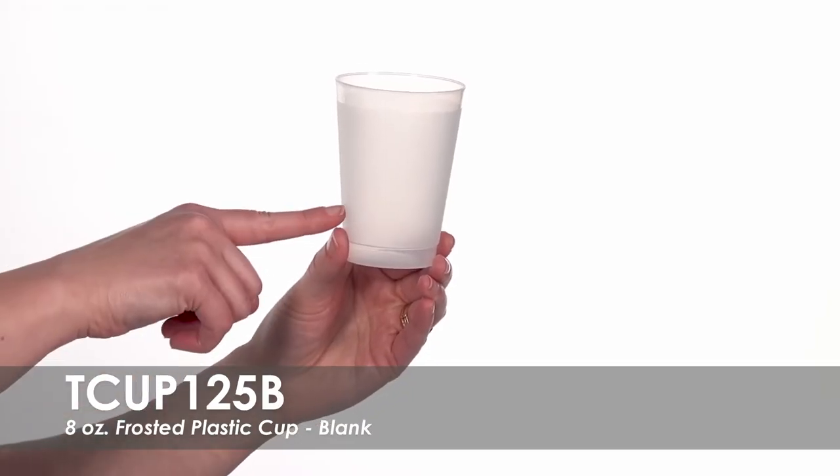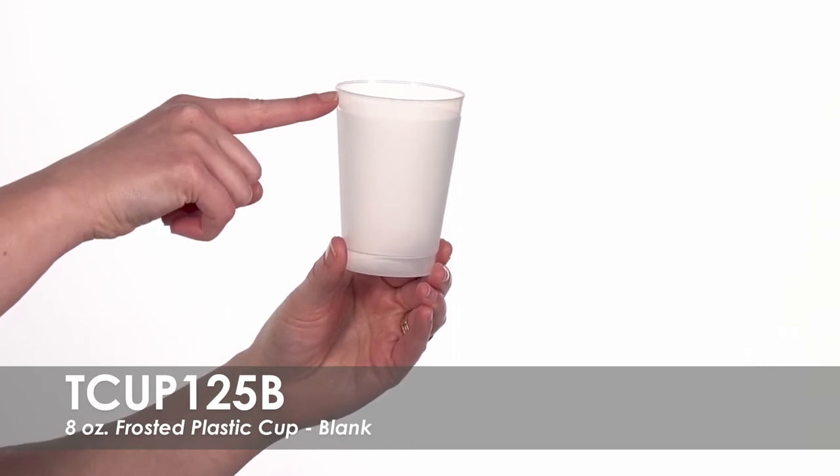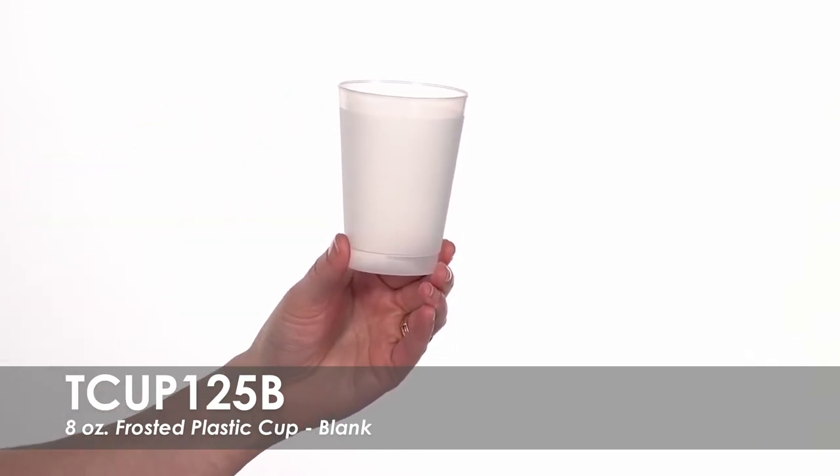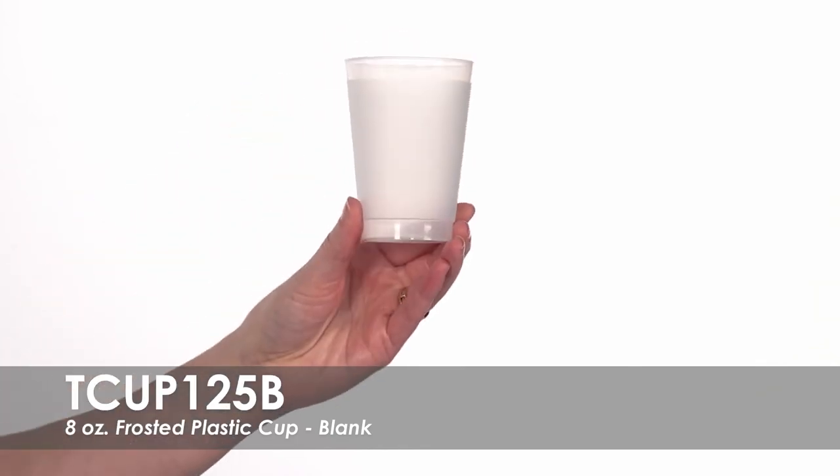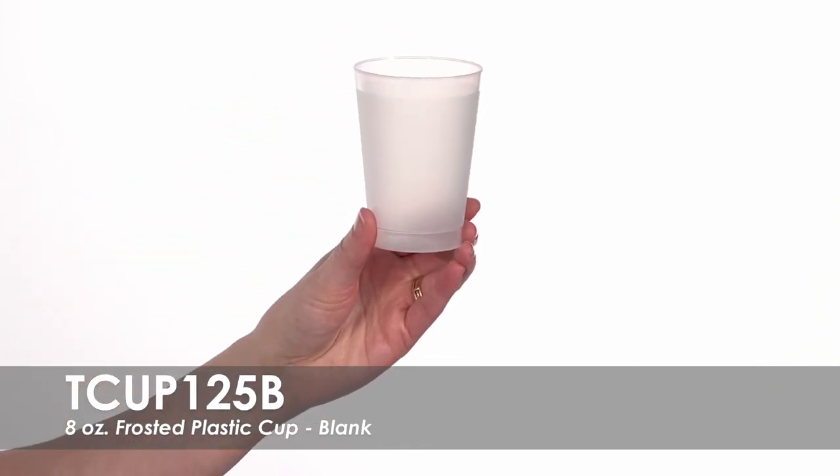Made of translucent plastic, these reusable cups are BPA-free and can be recycled. These cups hold 8 ounces of liquid to the brim and are a perfect alternative for glass at any outdoor event.